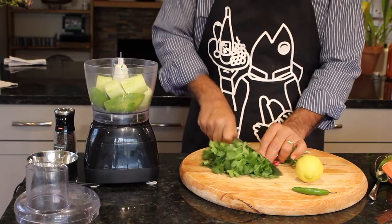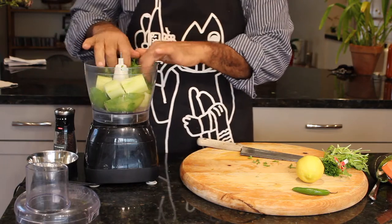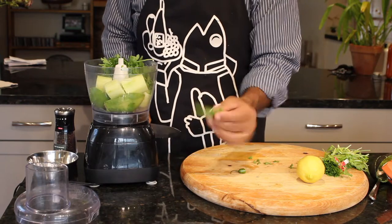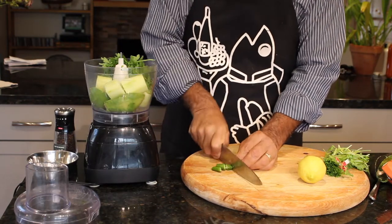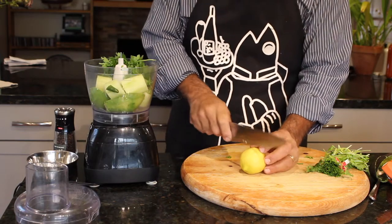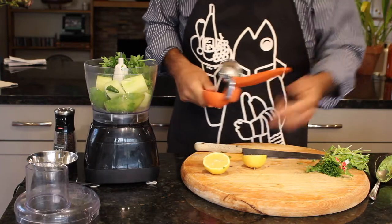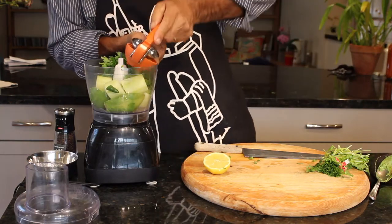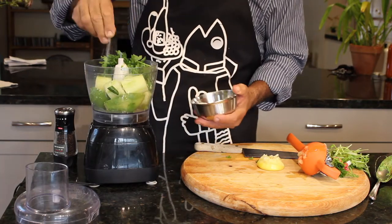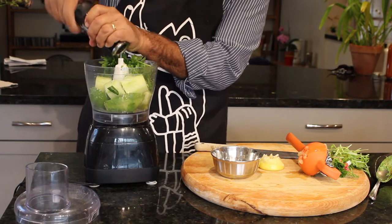One bundle of cilantro, nice and washed, dirt free. Let's get one serrano pepper for a little bit of heat. And the juice of one lemon. Now for a little bit of salt and some cracked pepper.